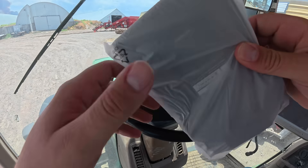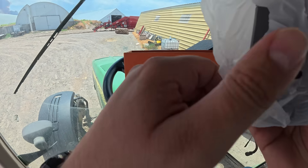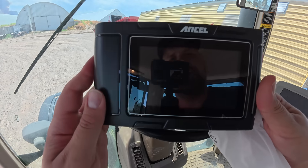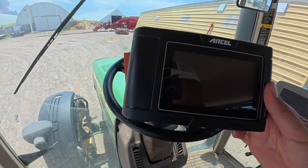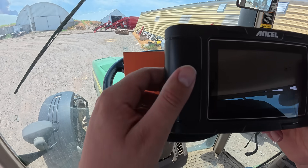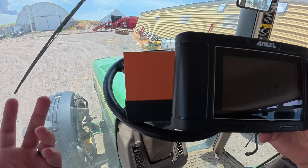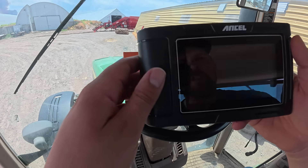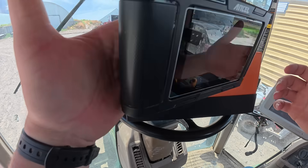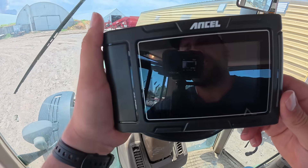Let's pull this out — this is the actual scanner. It is a nice scanner. It's a touchscreen, pretty sturdy. I do wish it had some rubber bumpers and grips on here, because you're out inside a tractor and if you accidentally drop this thing, it would be nice to have a little protection. It does have a little strap so you hopefully don't drop it. Let's plug this thing in and see what we got.